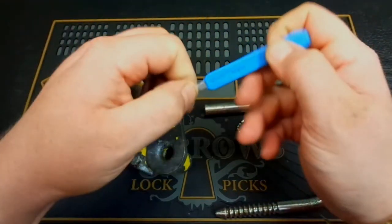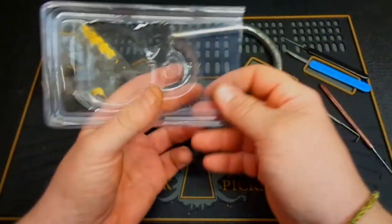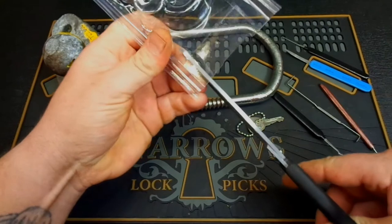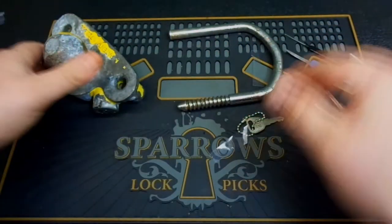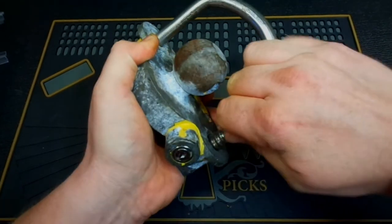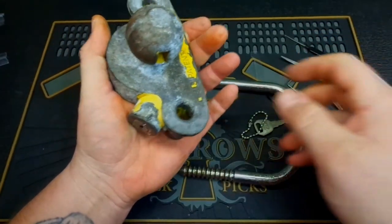Even if you don't have a shim knife, here's one more thing to show just how cheap these are. This is just a piece of plastic from a lock I used in a previous video. We're going to make a little homemade shim — just cut a piece of plastic so it fits in and around that shackle, nothing fancy. Lock it back up, and if we slide this little piece of plastic down in between the shackle and the locking pawl, this thing pulls right out.